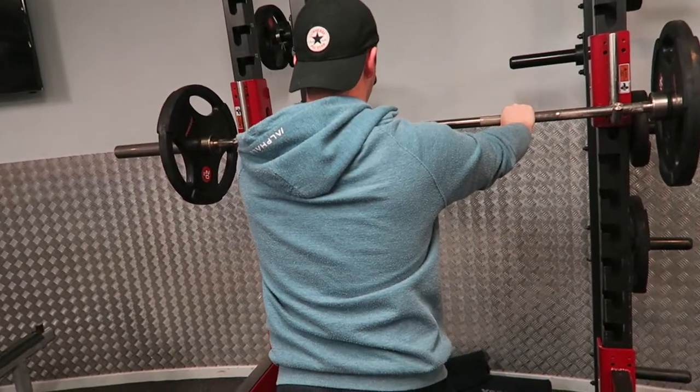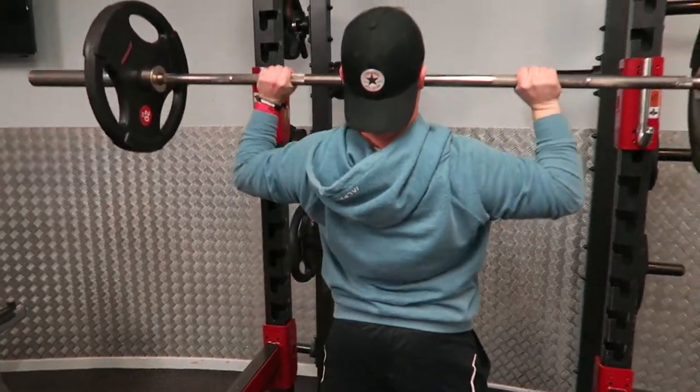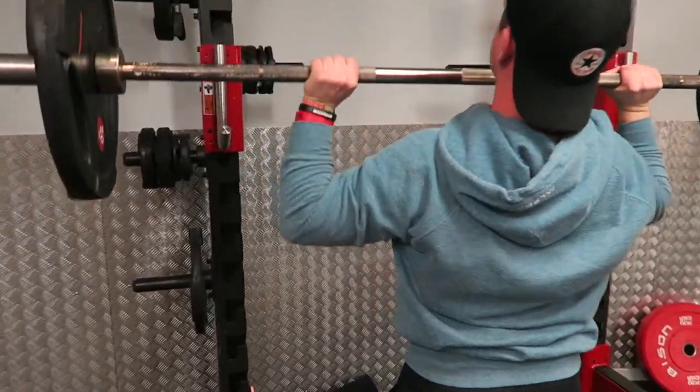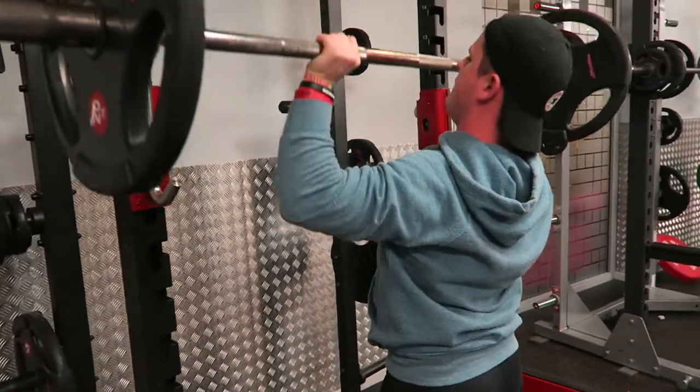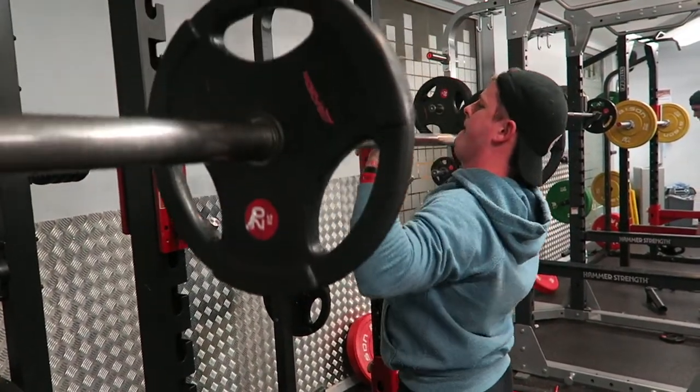Hopefully you're enjoying the video so far — if you are, let me know by leaving a like. It's been a bit back to front as I said at the beginning, but we're back on track now and ready for this shoulder workout. Training shoulders is one of my favorite things to do because it tends to be a genetic strong point for me.